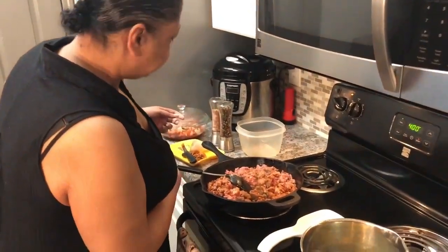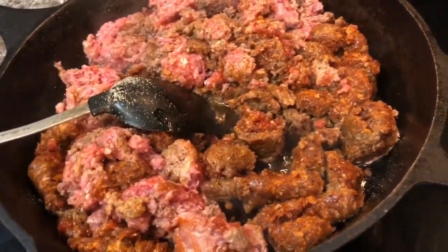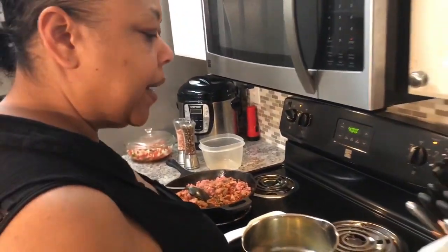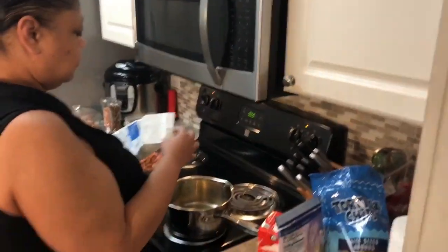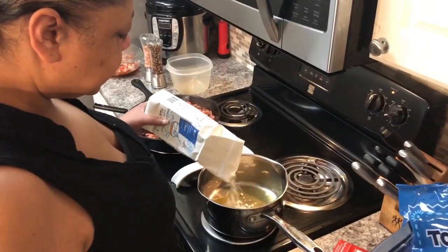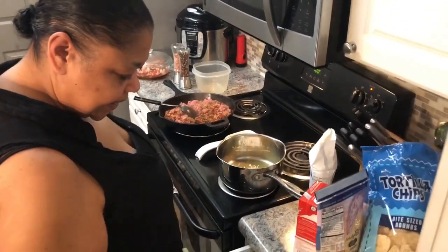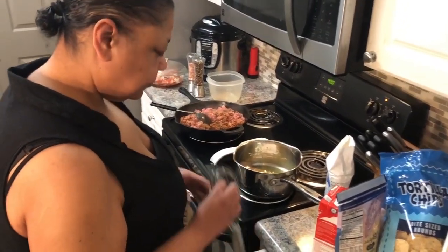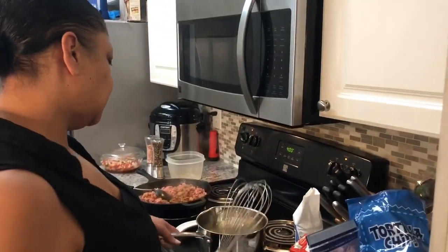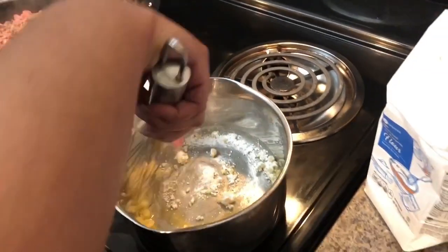Over here I have about two tablespoons of butter in this pan, and I'm going to follow that up with about two tablespoons of flour. I forgot to get my handy dandy whisk! We're going to whisk this together because what are nachos without a cheese sauce? You need a little cheese sauce, y'all!